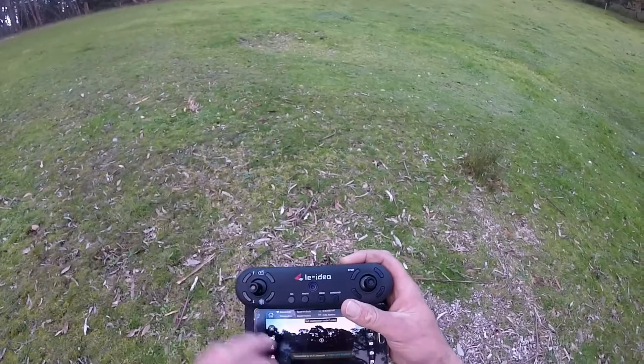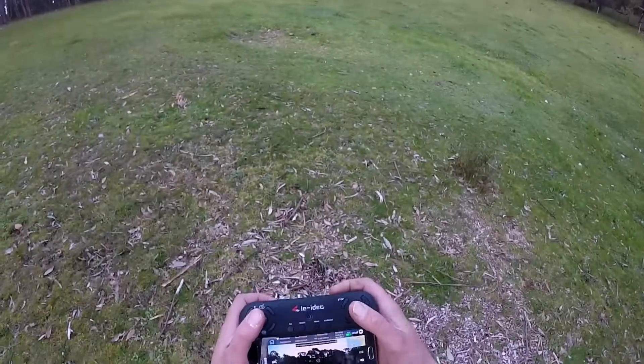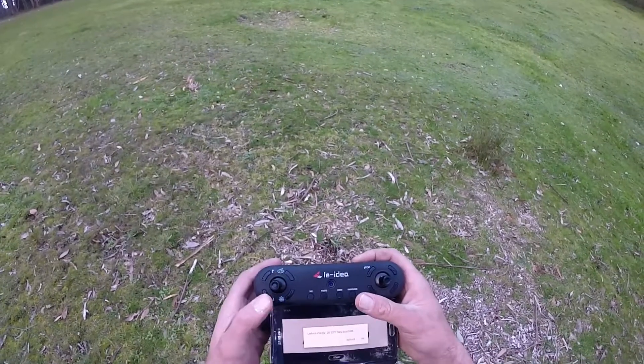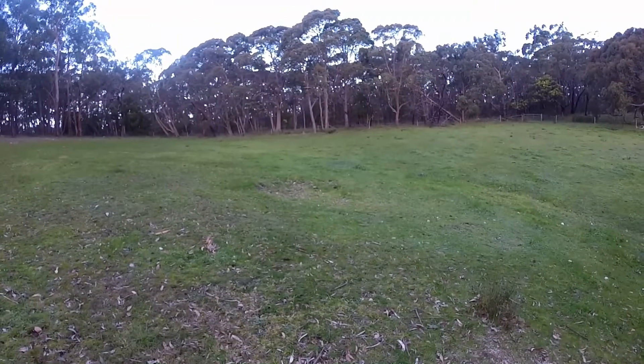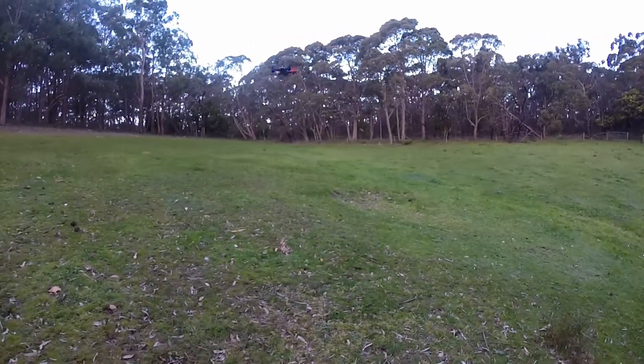I'm not too sure why there's a little... okay, it wasn't connected. So unfortunately SK GPS has stopped. Well, that's interesting. You saw it right here first guys. Okay, it stopped.